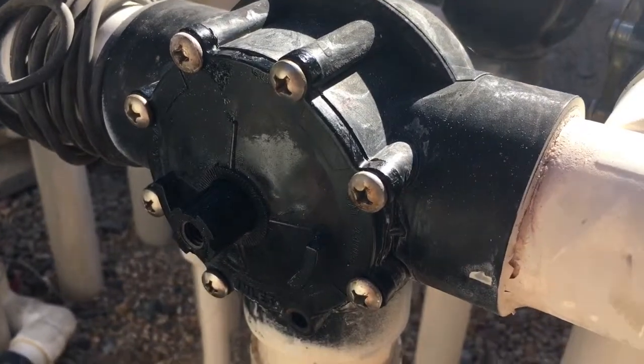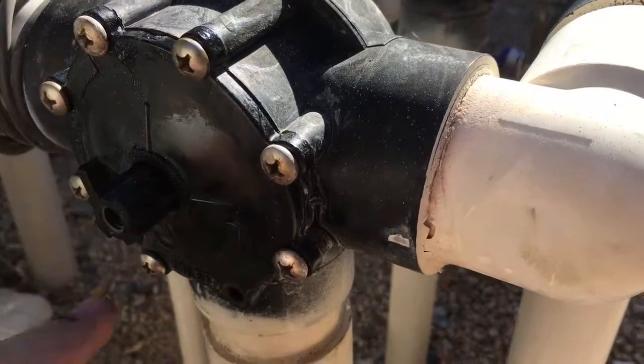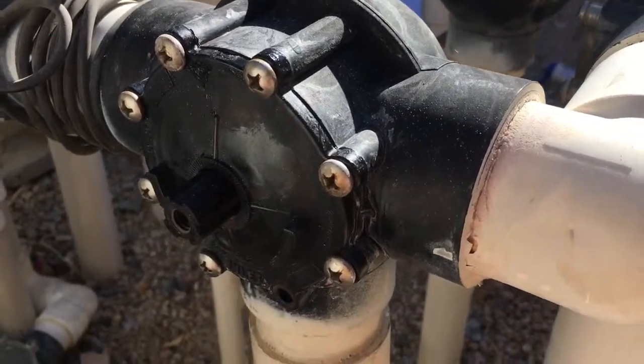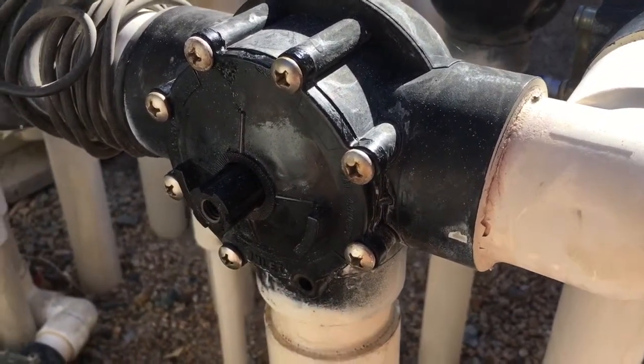As you torque down your screws, it's best to go in a cross pattern: pick one, then put the opposite one in, pick another, put the opposite in, so on and so forth. Do it in a star pattern, and then when you're all done, give it one last snug down.